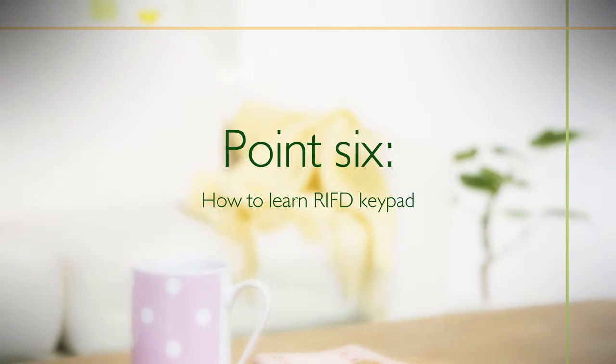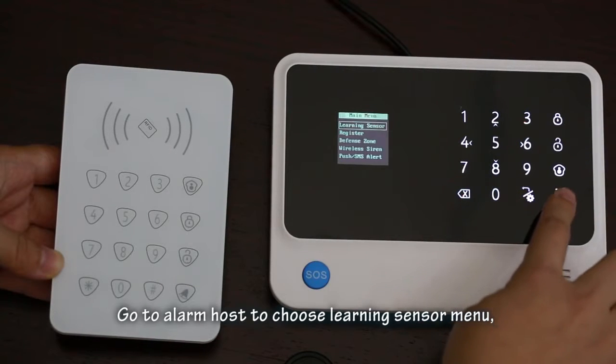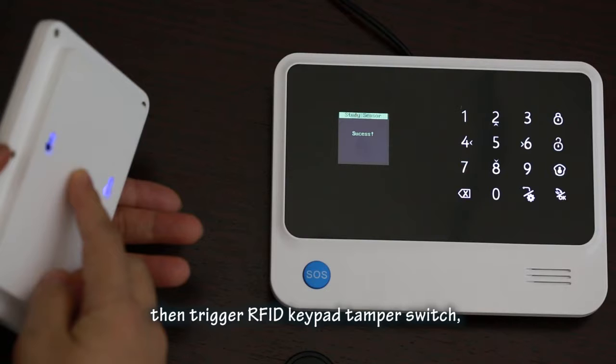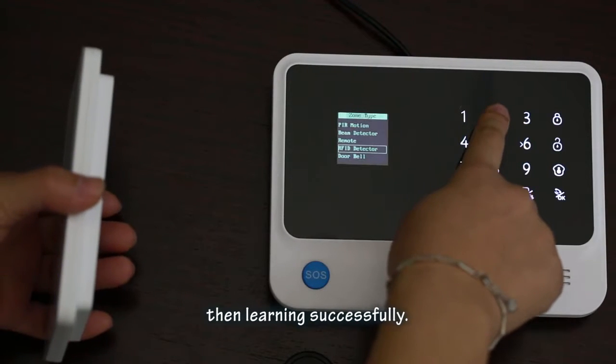To learn the RFID keypad: go to the alarm host and choose the 'Learning Sensor' menu, then press OK. Trigger the RFID keypad tamper switch. Once the alarm host displays 'success', the learning is complete.